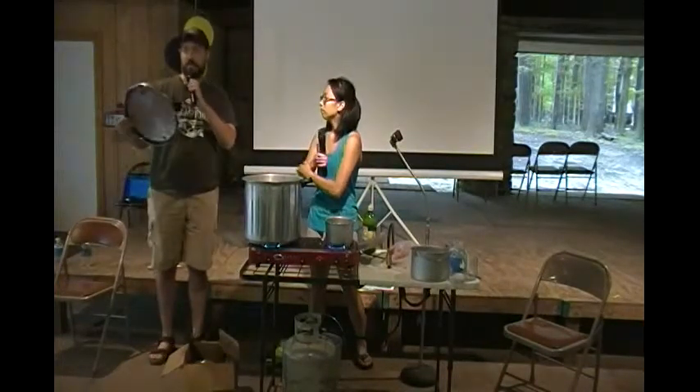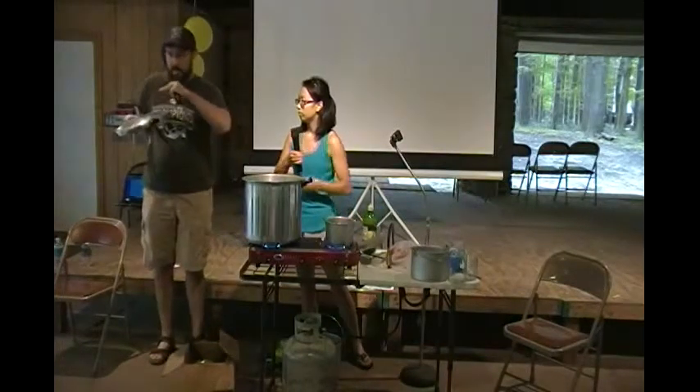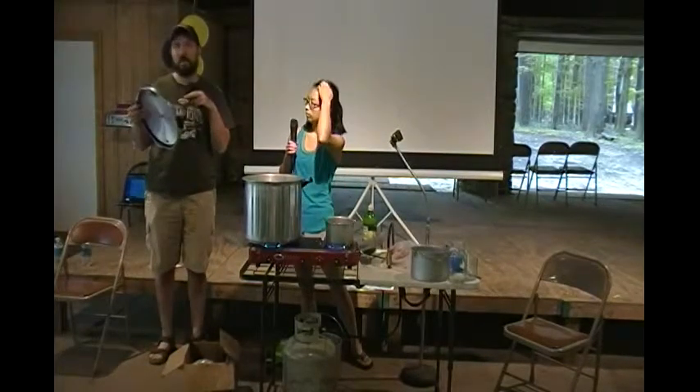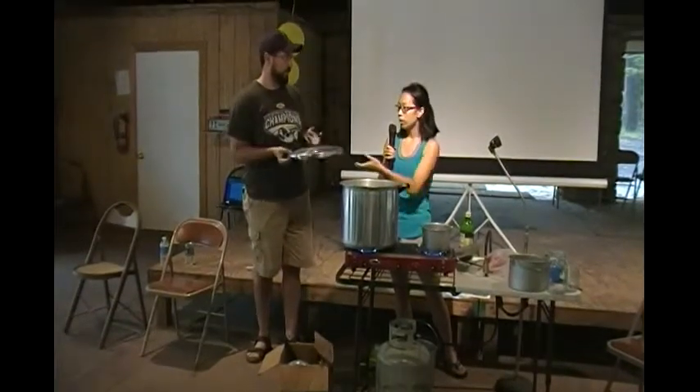One safety consideration: every time you use your pressure canner, you want to make sure that the vent on the top is clear, because it can get all kinds of residue. If it's not clear, you're going to build up too much pressure and blow your canner lid.